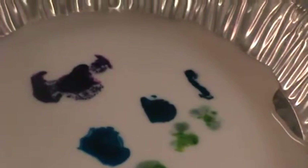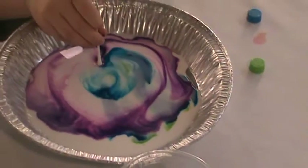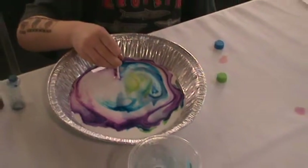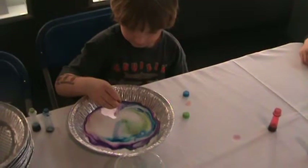It looks great already, doesn't it? Whoa! What's happening here? Wow. Every time, right? Yeah, every time. It is.